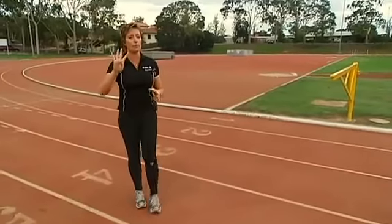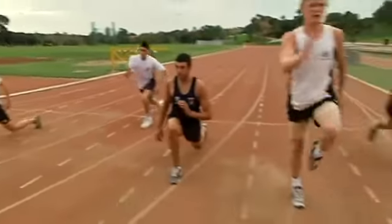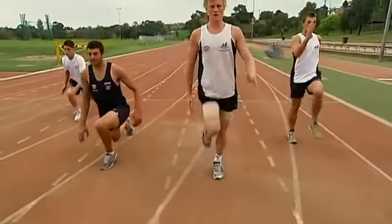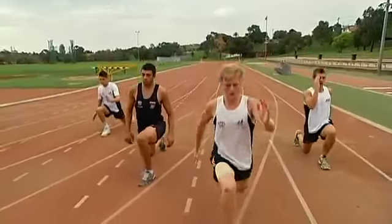We also look at trying to develop the other students in the program. You can go to the gym and do a hundred leg presses, but it's functional stuff like this that you're going to get the most benefit from.